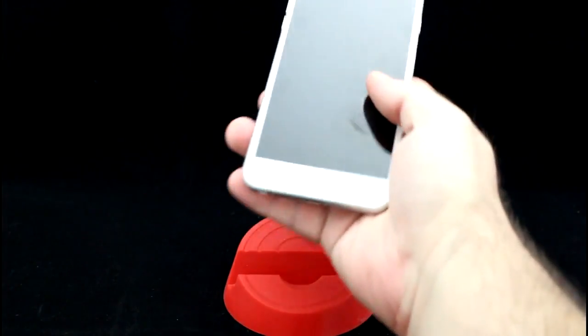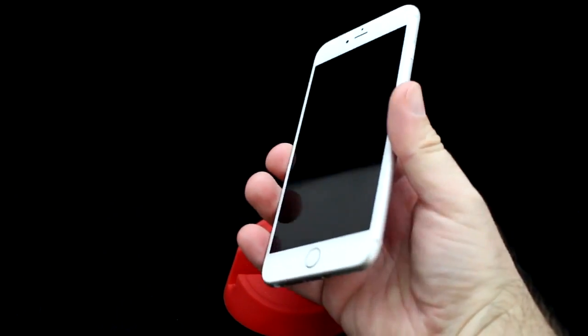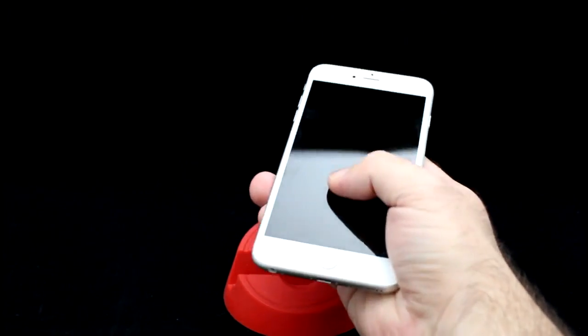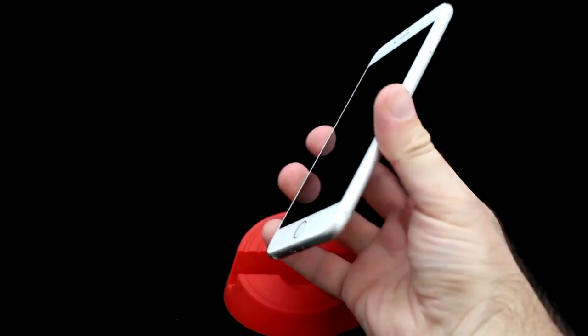Taking a look at the new iPhone 6s Plus, it's pretty much the same as last year's model on the surface, so no major redesign. Now being a previous Note 4 owner, I have to say the iPhone feels good in the hand.